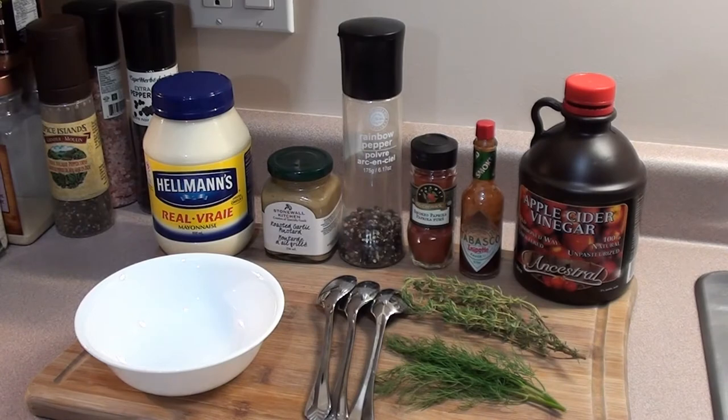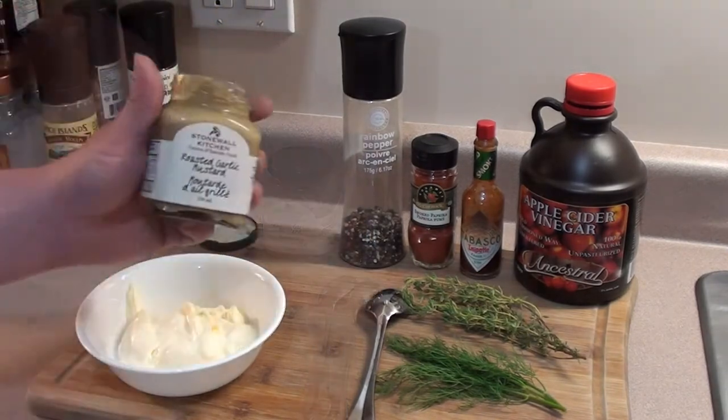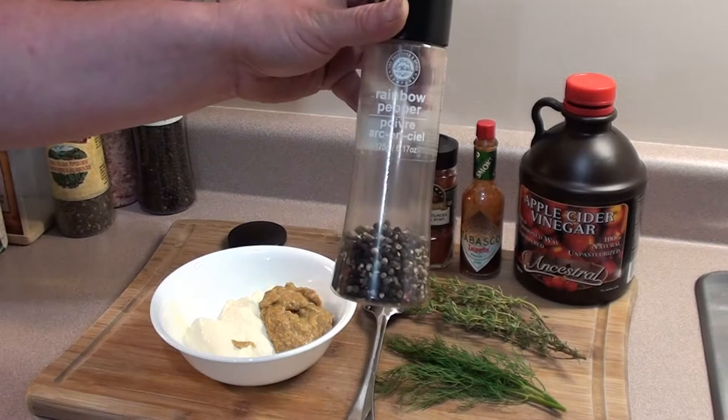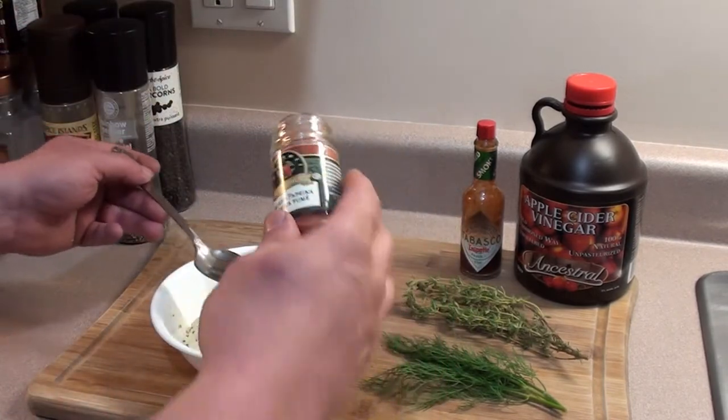First thing we're gonna do is make a sauce for our sandwich. Start with four spoons of mayo, two spoons of roasted garlic Dijon mustard, two teaspoons of cracked rainbow peppercorn, and one tablespoon of smoked paprika.